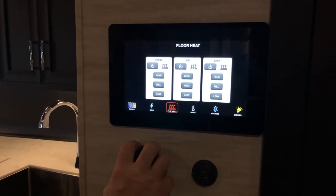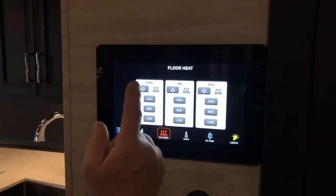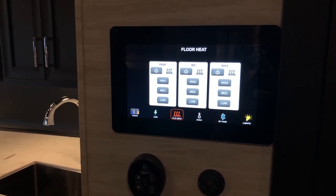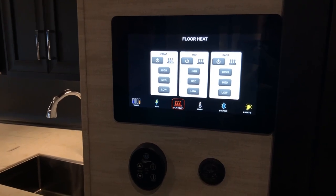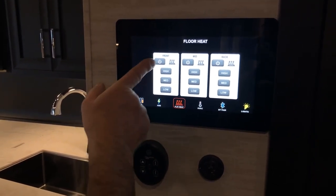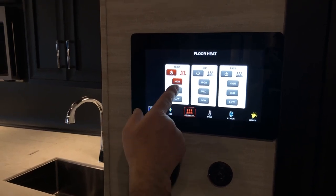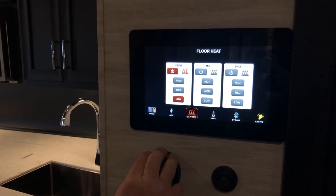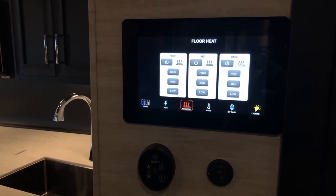In the floor heat screen, very simple — the floor heat is sectioned off into three areas: the front, middle, and back of the coach. To turn one on, press the power button and then select high, medium, or low. To turn it off, press the off button.